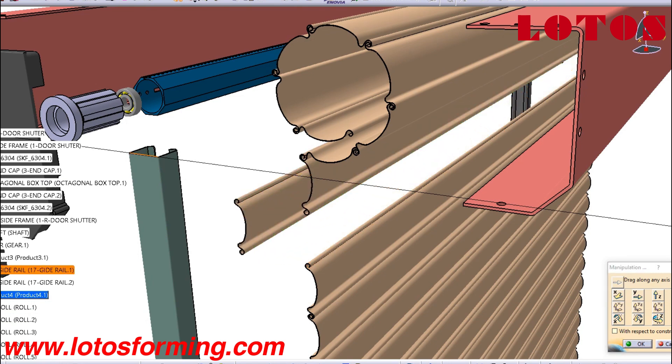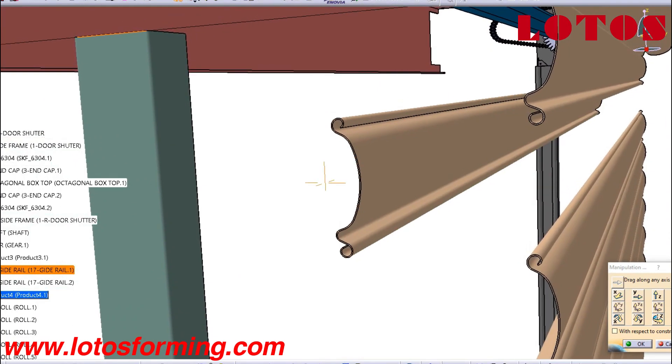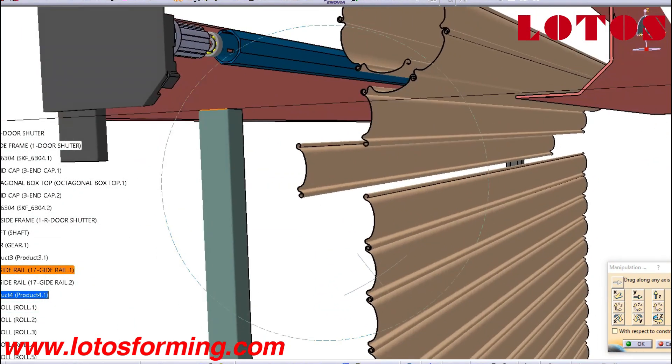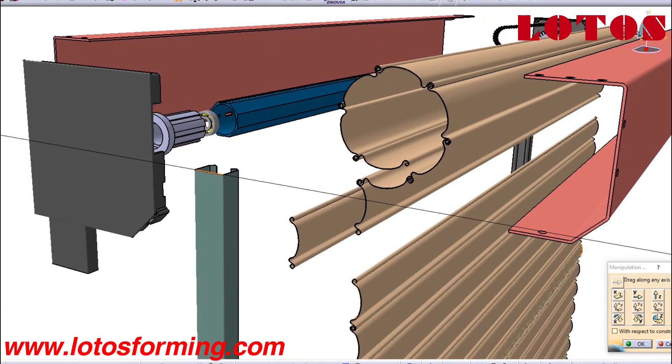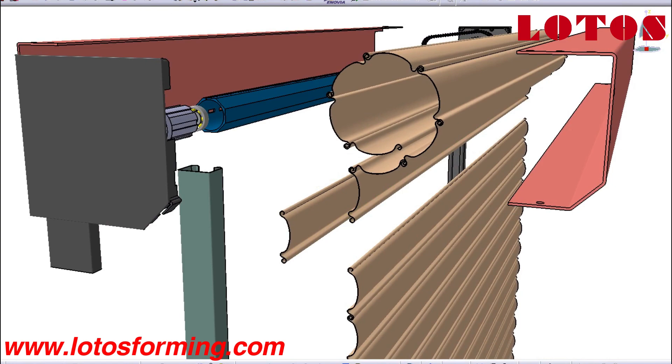Roller shutters have many applications including doors for vans, garages, kitchens, schools, prisons, and warehouses. They are also commonly used as window blinds in some European countries, such as Germany and Spain.